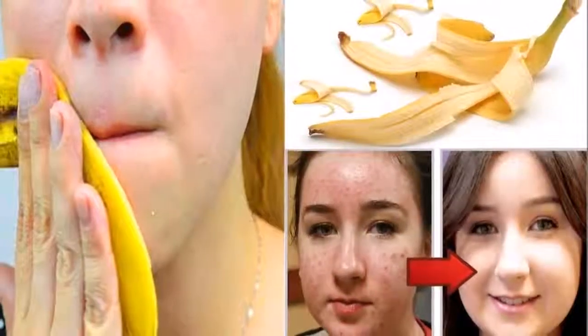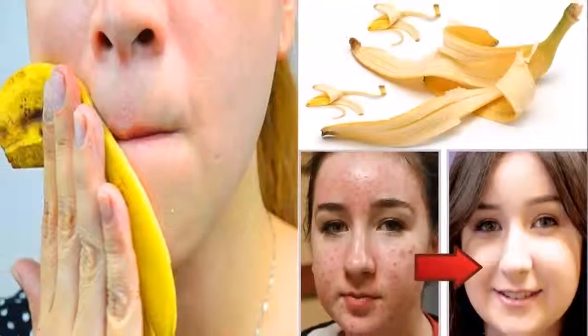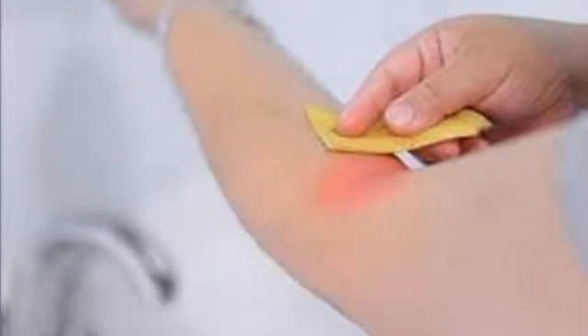5. To treat insect bites. You can crush a little banana peel with a little olive oil and apply it over the bites to relieve pain, itching, and inflammation. It also works to prevent redness or rashes.